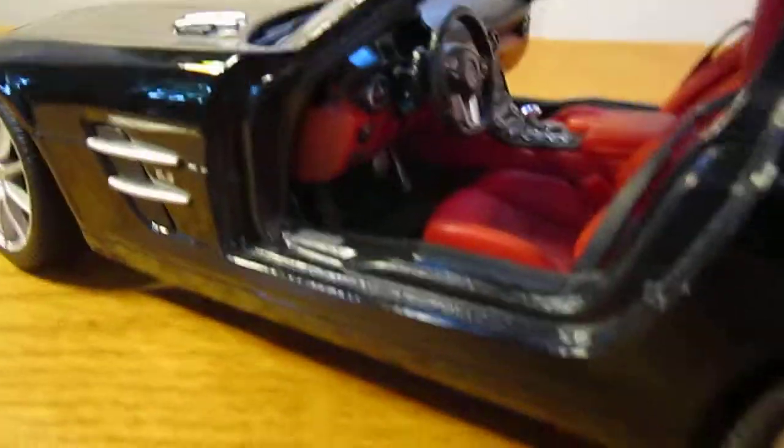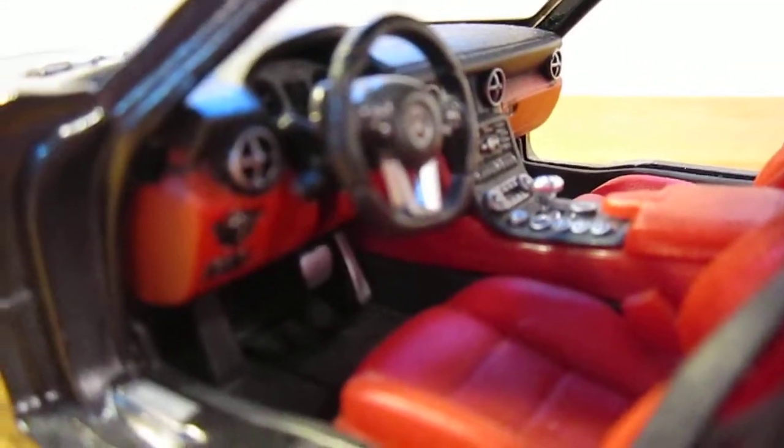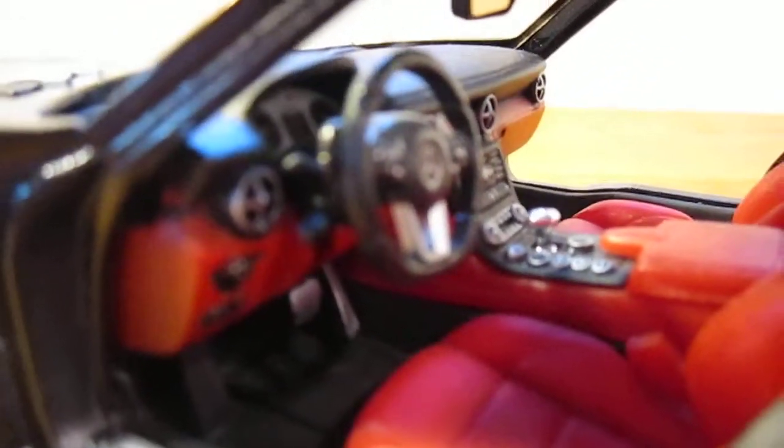Moving on to the interior — it's got the gull-wing doors, like SLS's do, which is really nice. And you've got the red interior with the black exterior, which works really well together. You've got the detailed interior with the Mercedes logo on the steering wheel and the detailed dashboard.